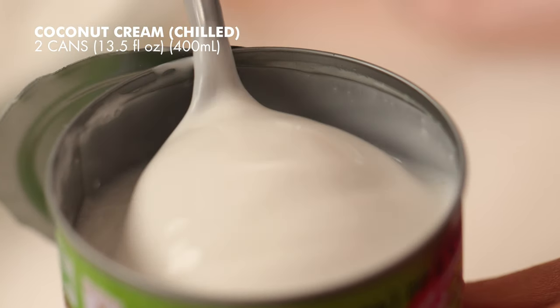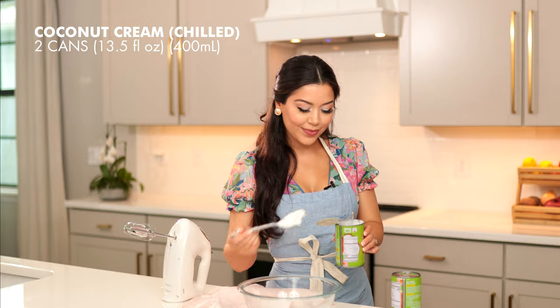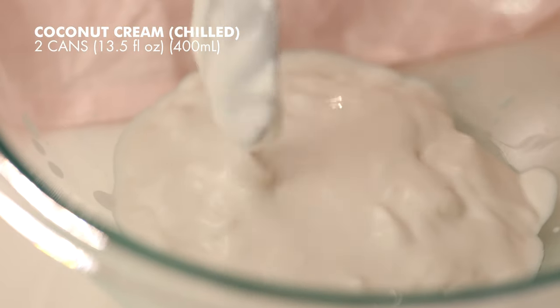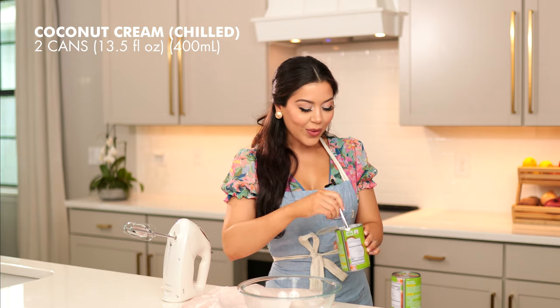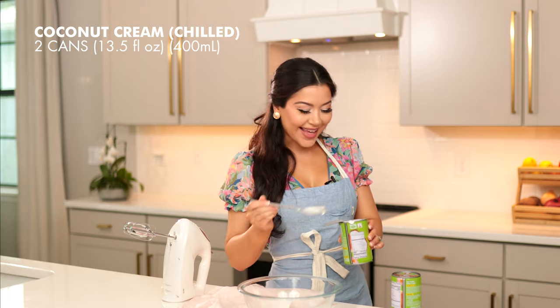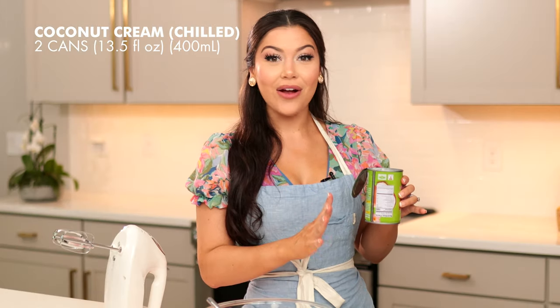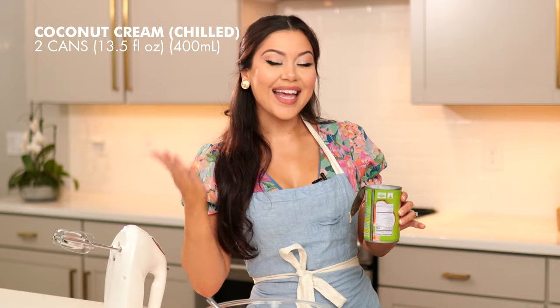Now we're going to scoop out the cream and place it in our chilled bowl. We want to leave all that liquid behind because that's what's going to make your ice cream icy, and we want it to be thick and creamy. Don't discard the liquid leftover — you can use that in your smoothies and it is delicious.